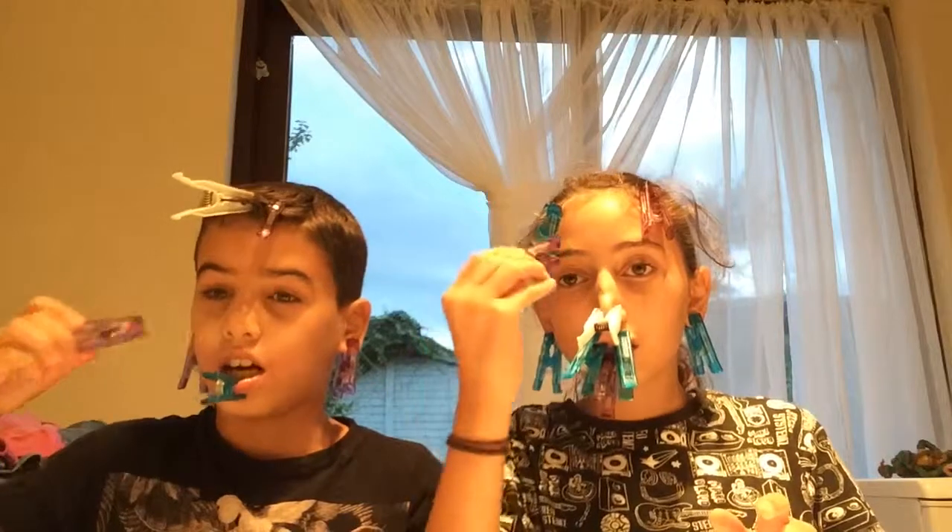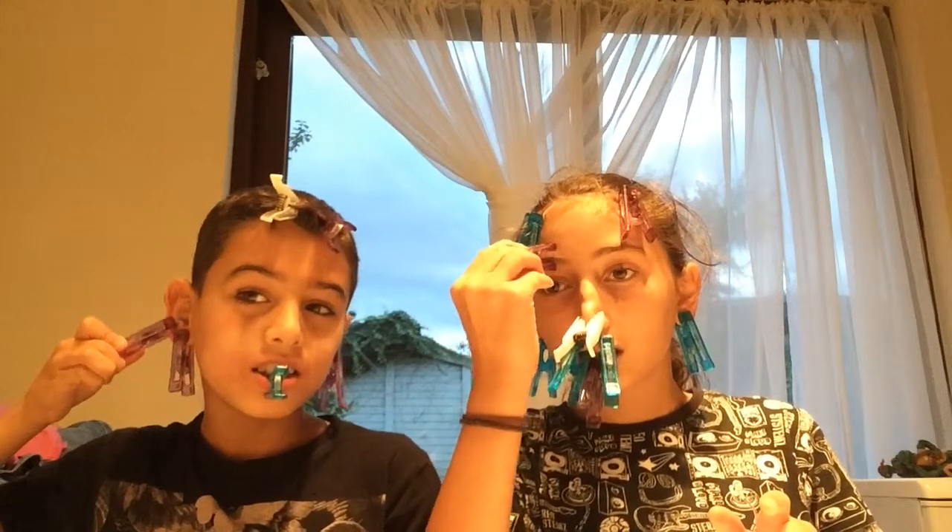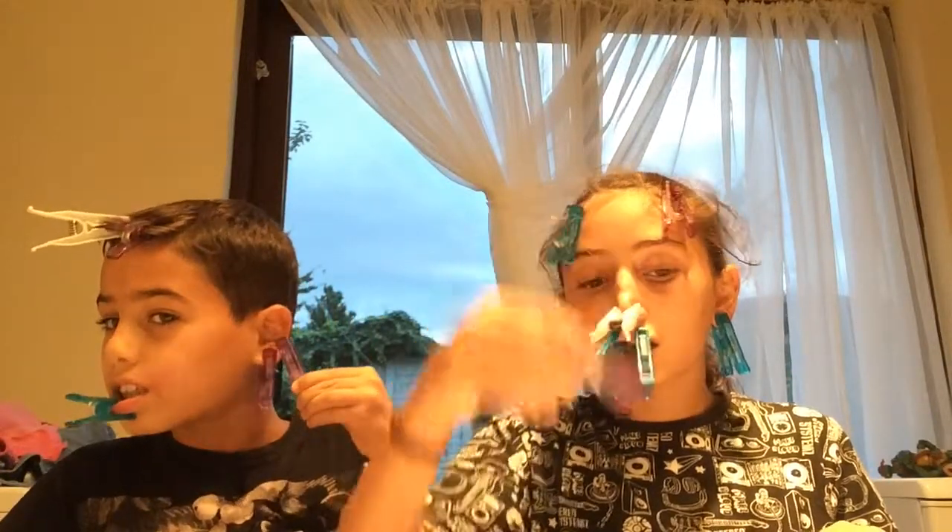I'm getting two on my quiff. Only two. Got extra space. Geez, that hurts. It's gonna hurt my skin.